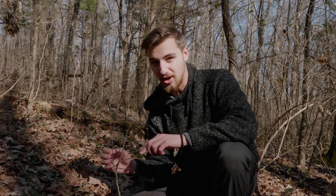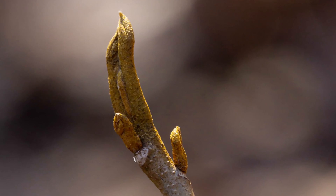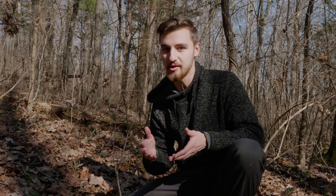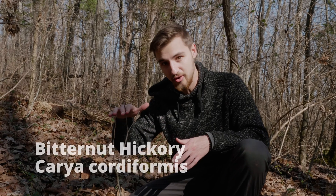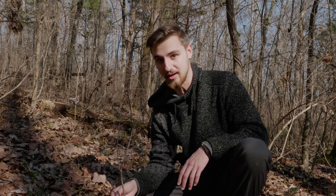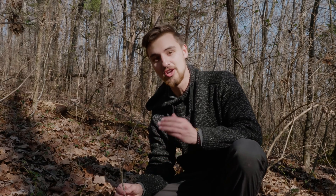And the last thing is that the color is very, very yellow. So the yellow buds and the naked leaf almost immediately point us towards Bitternut Hickory, Carya cordiformis — and that is exactly what this plant is. If you ever find this in the woods, it's going to jump out at you the next time you see it and you'll know what plant you have. Thanks so much.